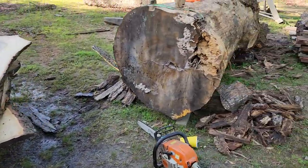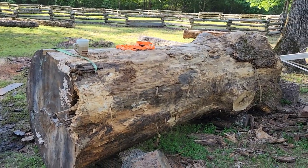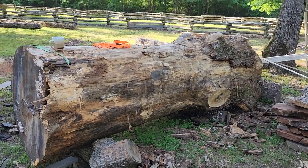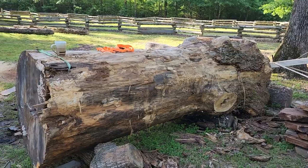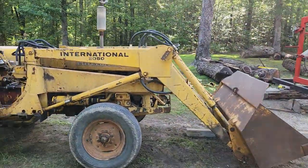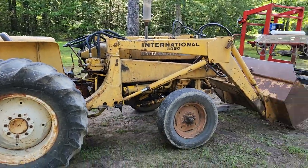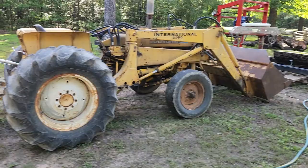Looking forward to milling up this big old giant honey locust here. That mill will do 40 inches and I'm going to have to trim this down to even get that big thing on there. Got my old tractor here — it's an International 24-44. The front end loader is pretty stout on it. I use that to lift my logs.